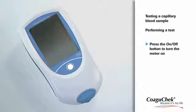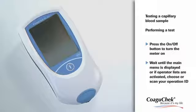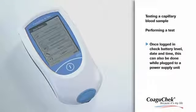Turn the meter on by pressing the on-off button. Wait until the main menu is displayed, and then check the battery level, date, and time.